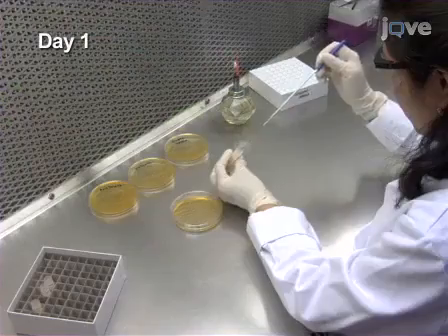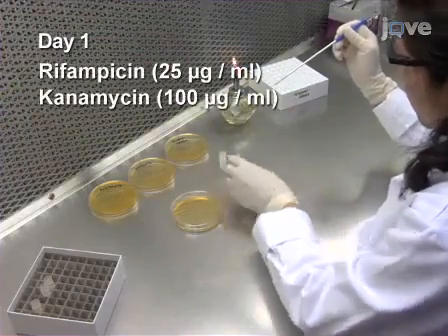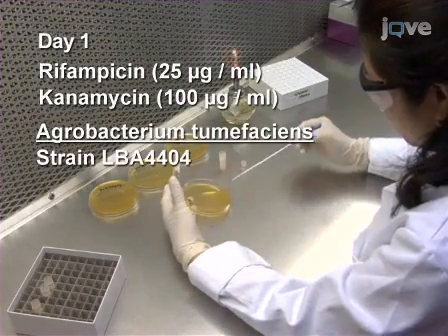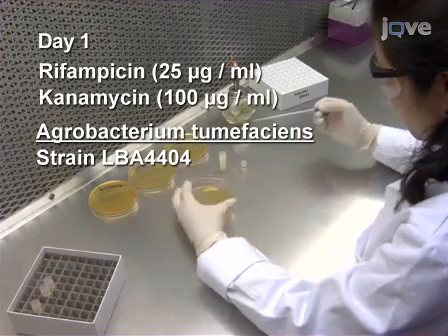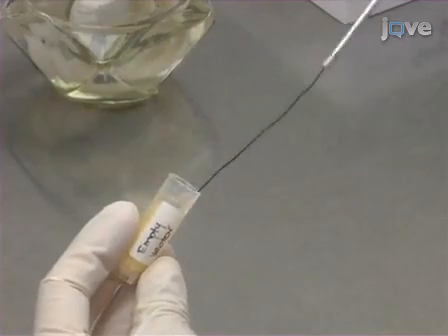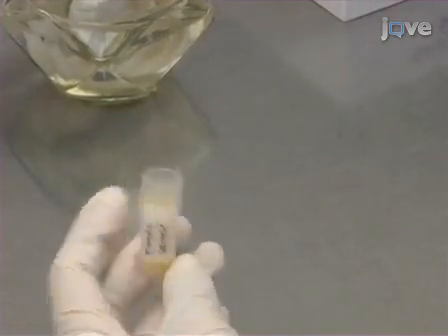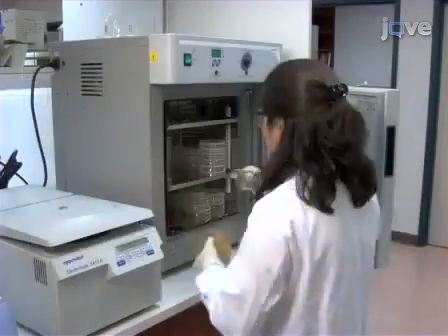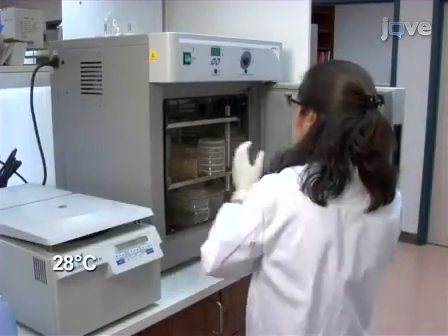On day 1, streak agroplates with glycerol stocks of Agrobacterium tumefaciens containing the vectors for the cell death assay and the vector with the GUS expression cassette. Always include an empty vector as a negative control or stuffer when multiple culture combinations are being tested. Incubate the plates at 28 degrees Celsius for 2 days.